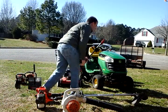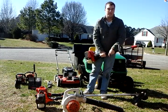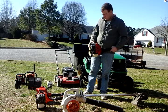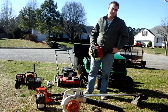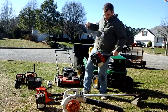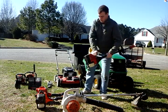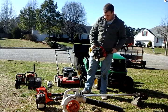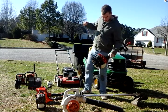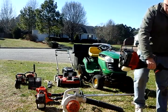Alright, last but not least — now this sucker has been a huge pain to cold-start, but I'm surprised how many Troy-Bilt tools I have. I'm going to prime it a couple times. Alright, choke, now choke. This hasn't been cold-started in a while either.